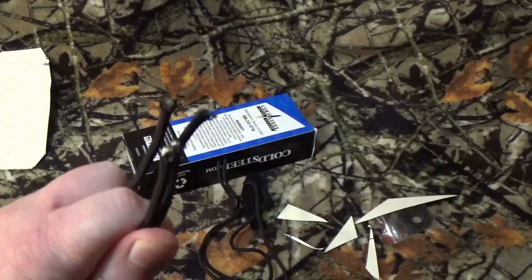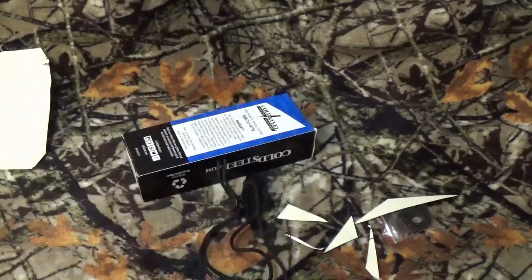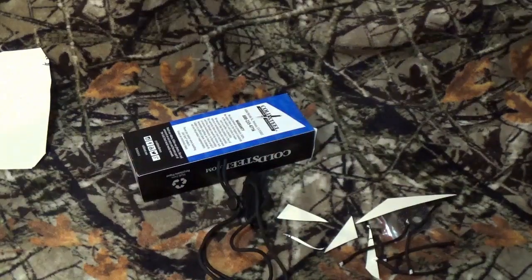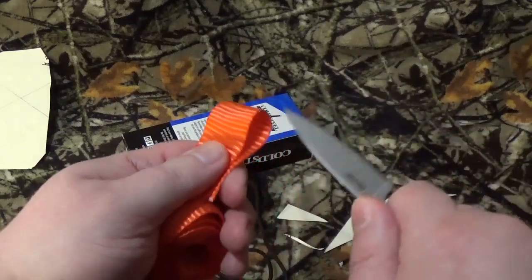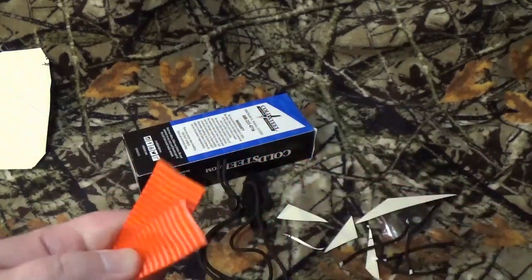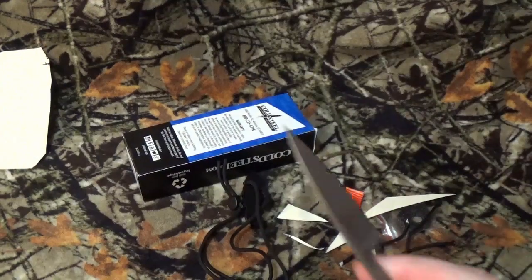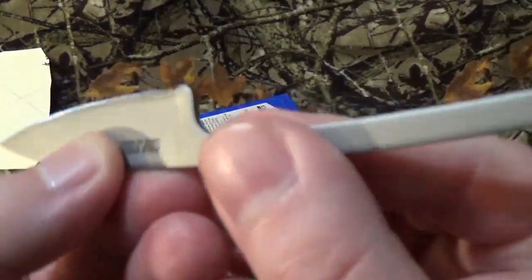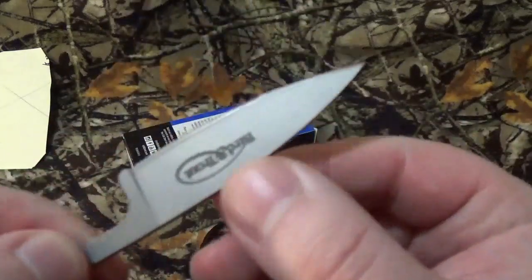Slice — not the best-looking cuts, but okay. And let's see how the ratchet strap does. Burned right through it, no problem. And as we always do after cut tests, really don't see any rolling, folding, chips, glints, anything. I'm good with that.